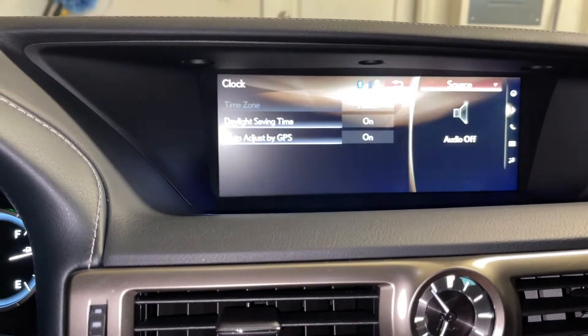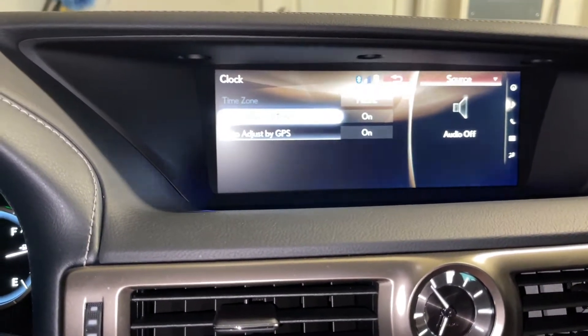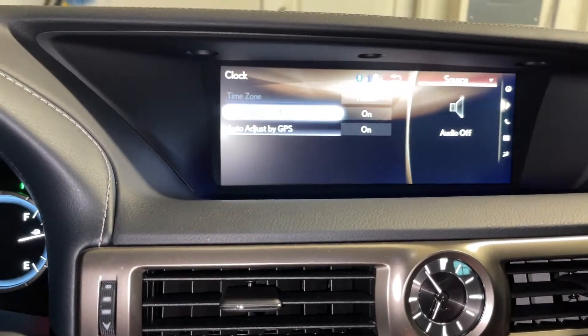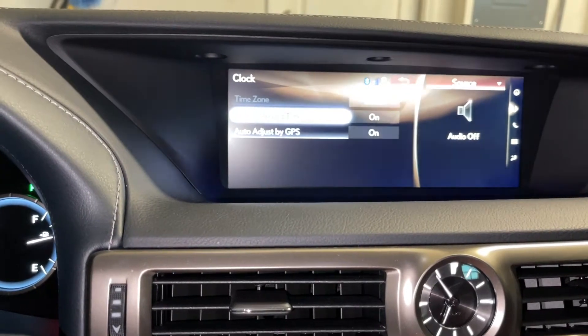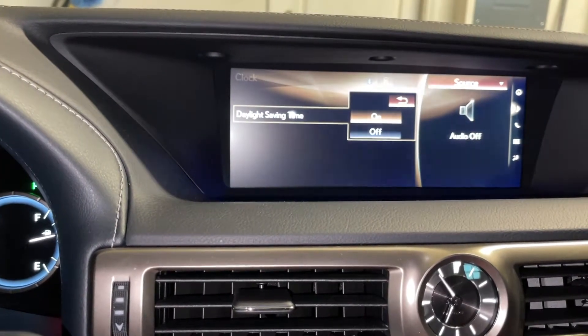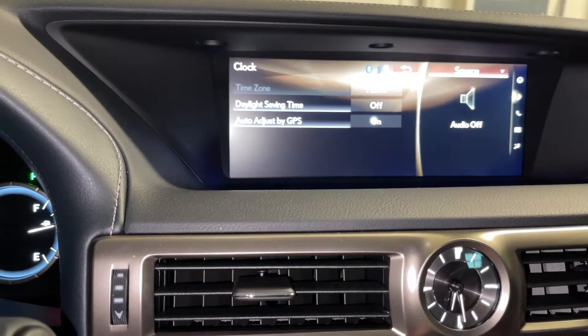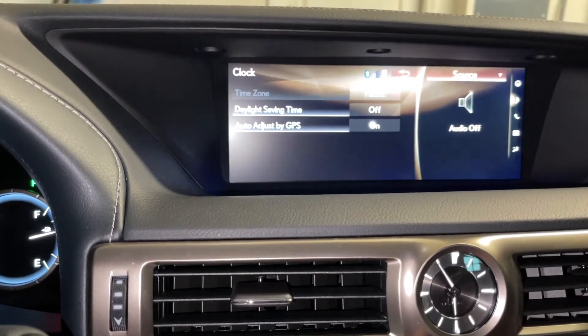Click on Clock, then you're going to have the Daylight Saving Time option. If daylight saving time is on, the setting is set to On. If it's not daylight saving time, you just need to turn it Off — it's as simple as that. Just go over here and hit Off. Then you're done — you'll notice the analog clock going backwards.